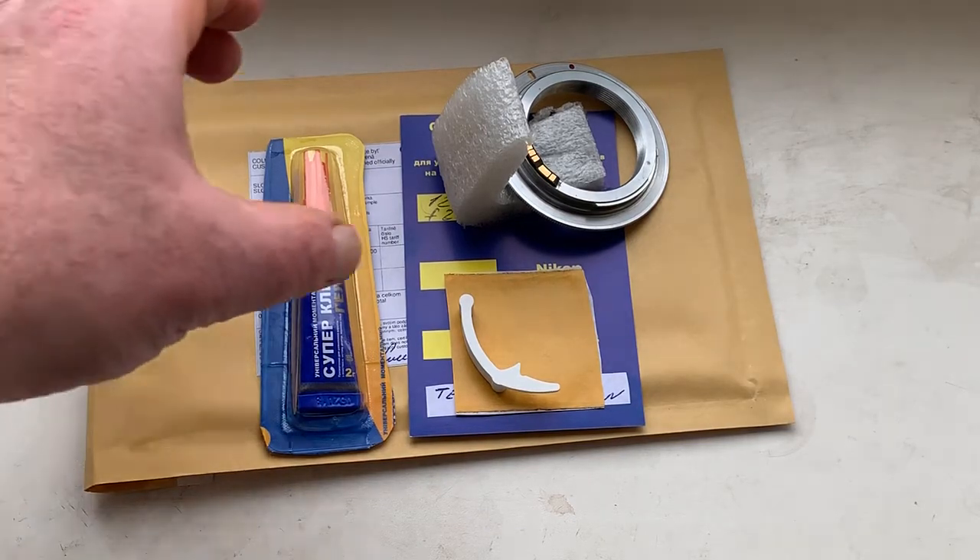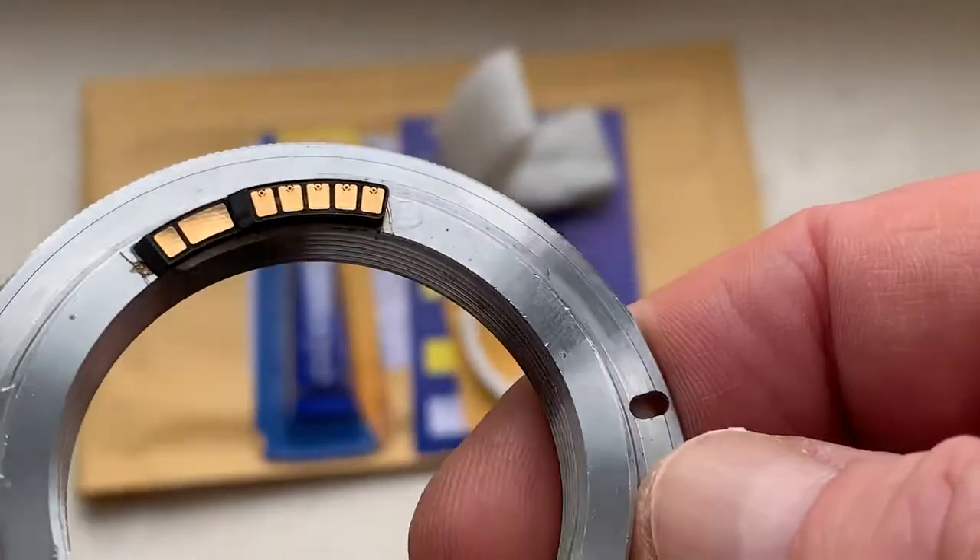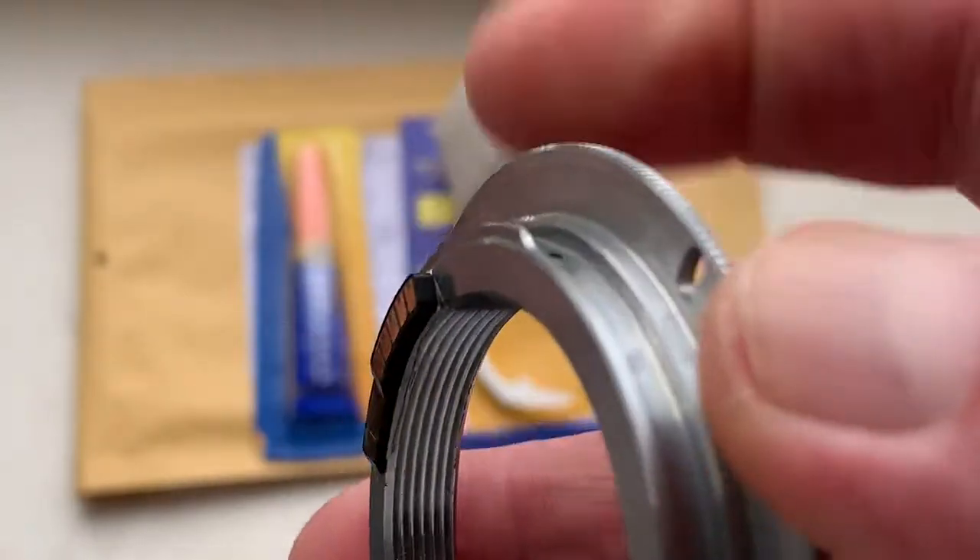Konnichiwa Terutaka-san. This video is about your chip. Look, this is your chip on my testing adapter. Now I check the chip in my camera.